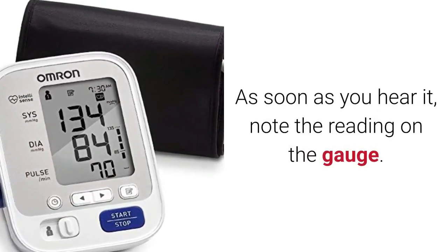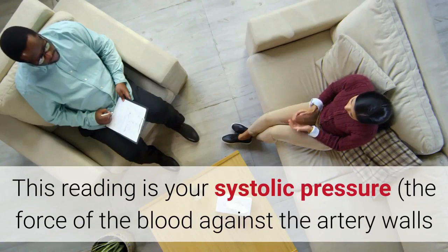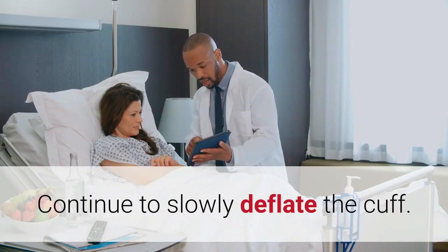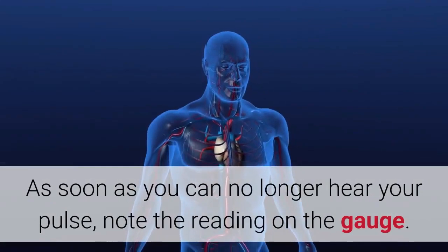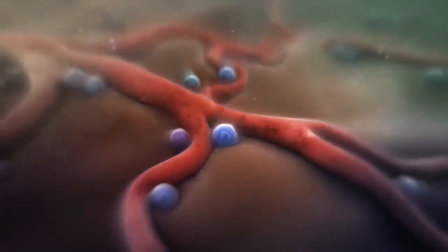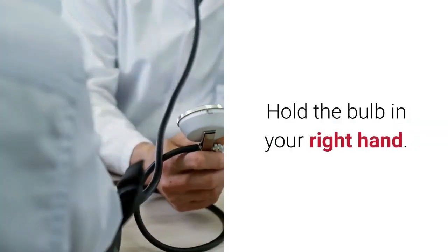Listen carefully for the first pulse beat. As soon as you hear it, note the reading on the gauge — this is your systolic pressure, the force of the blood against the artery walls as your heart beats. Continue to slowly deflate the cuff and listen carefully until the sound disappears. As soon as you can no longer hear your pulse, note the reading — this is your diastolic pressure, the blood pressure between heartbeats. Allow the cuff to completely deflate.